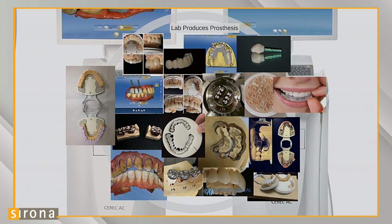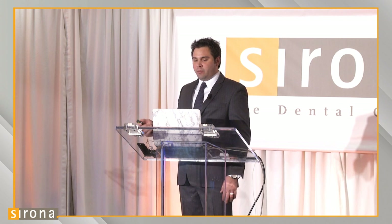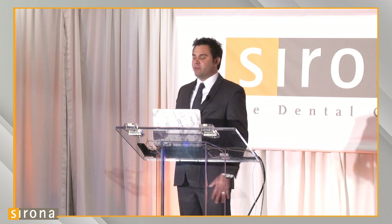With digital impressions, we're not limiting ourselves to single units or Bruxer crowns. There's a whole array of prosthesis options we can make for a patient. On the right, we have a full upper arch — model free. We ordered a model just to put the crowns on so the doctor knew what went where, but we actually milled these crowns and they fit perfectly on the model, completely model free off a digital impression.